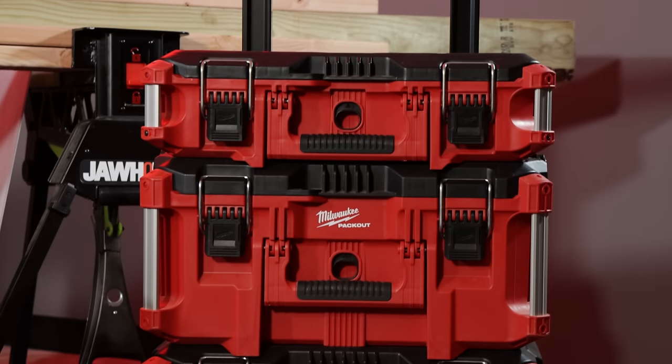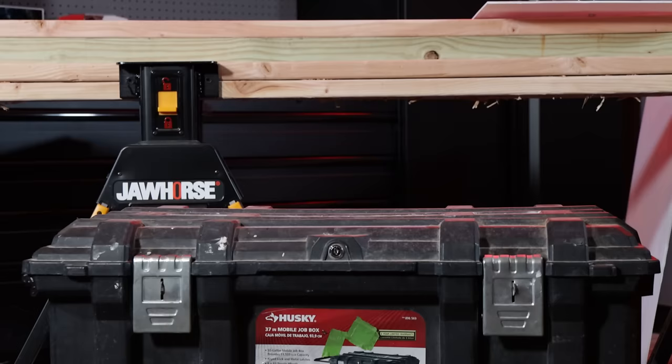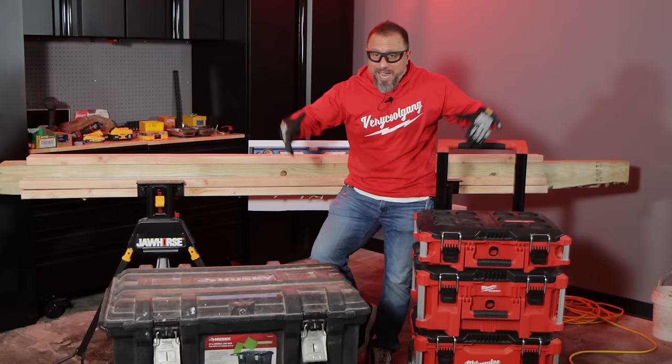On my left we have the pinnacle of modular tool storage — the three-piece Pack Out system. On my right we have the lowly Husky rolling tote. Quite frankly, I still have to use both of these together on a daily basis.